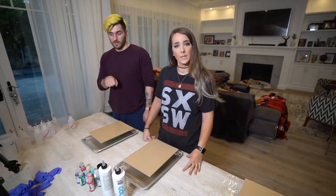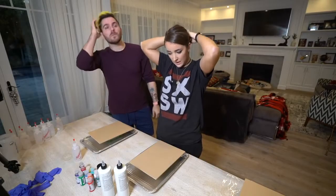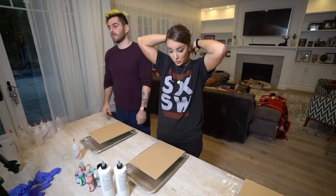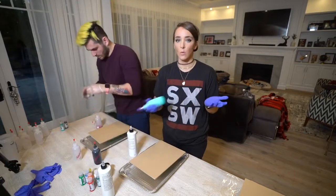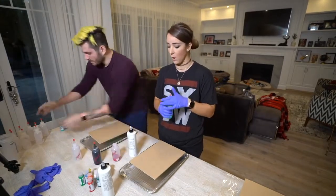Hey guys, welcome back to a whole video devoted to the acrylic pour. I realized, like, as an adult, the things that I get excited about — like actually excited about — are all like arts and crafts. There's basically no rules. Like, you just do whatever you want.